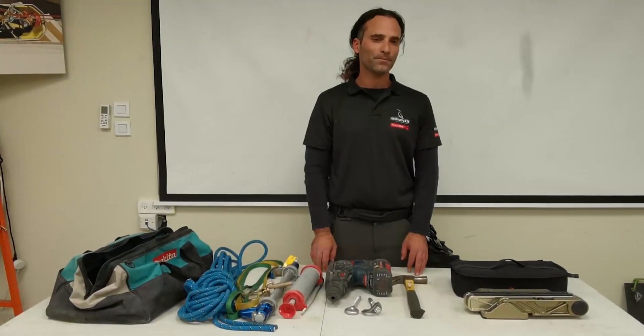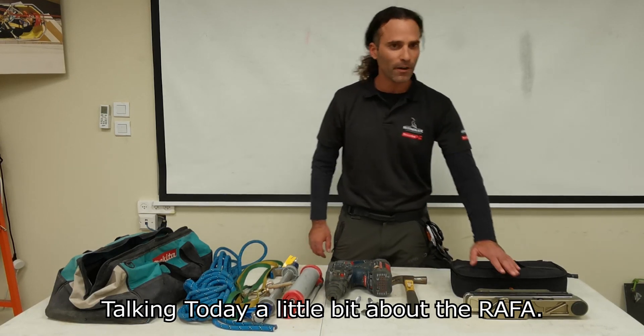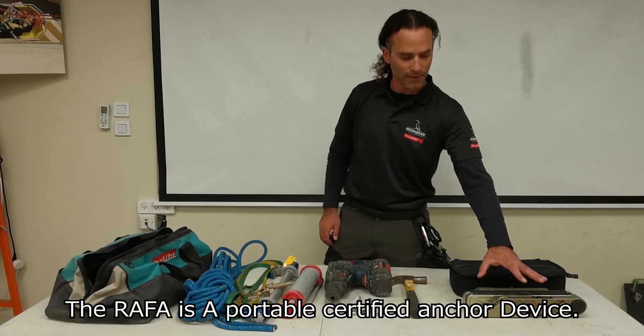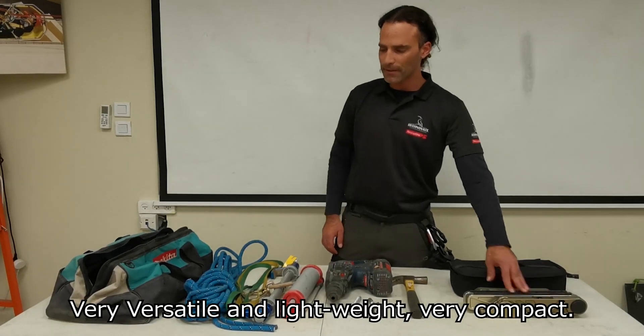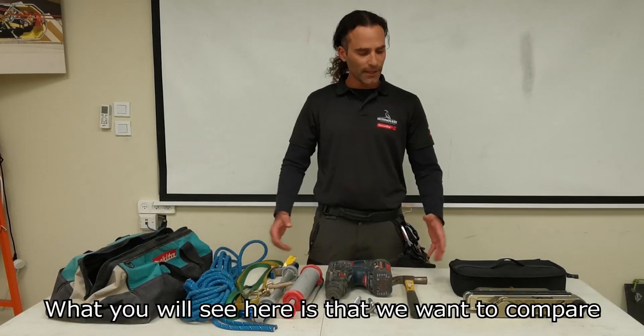Hi, this is Noam here at Rescue One Training Center, talking today a little bit about the Rafa. The Rafa is a portable certified anchor device — very versatile, very lightweight, very compact — and what we will see here is a comparison of the Rafa to ordinary anchor equipment.